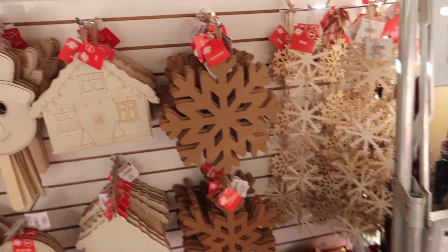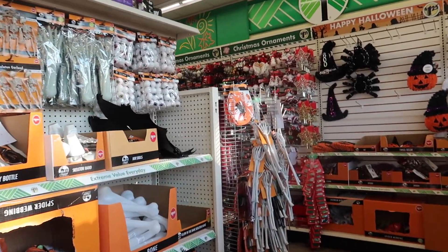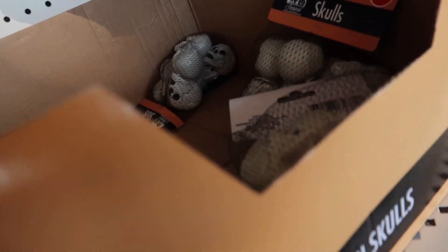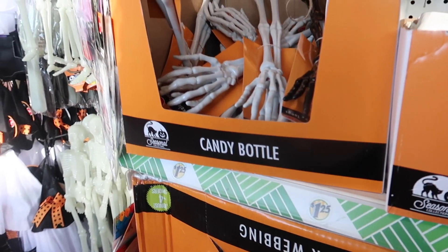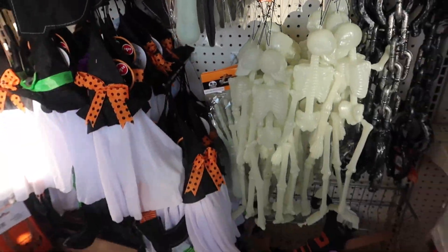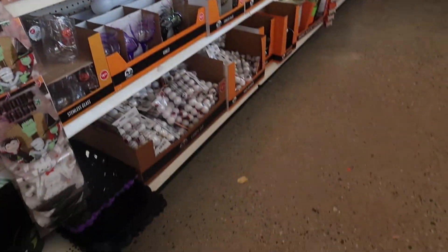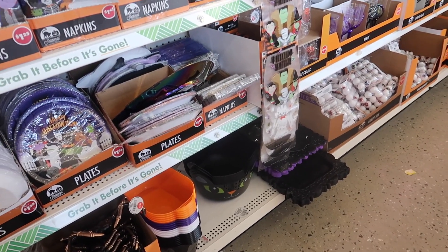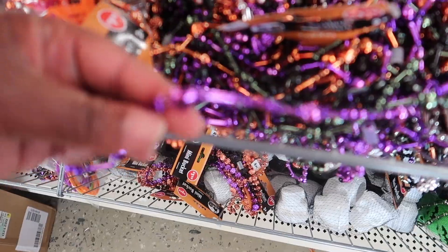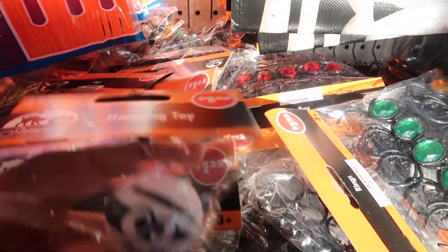They already got Christmas stuff up, but we didn't come here for Christmas — I'm looking for Halloween stuff. What's this? Skulls. And the little creepy foot. I think that's what I just picked up. I don't want to get too much from here because I am planning on getting some things from Amazon. They've got skulls, a hot band tool, and rings — pretty cool.